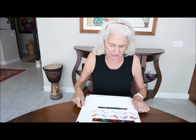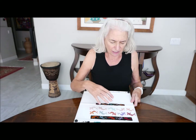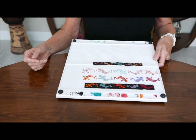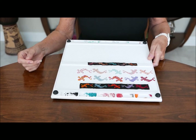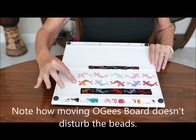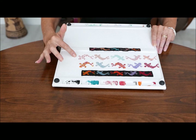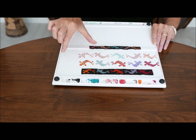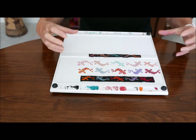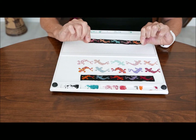I wanted to show you this — this is very important. I designed these little koi fish, or as most people say, geckos, because they don't look like kois to them. What I've done is, over here I've used size 11 beads, and over here I've used size 16. So these are itty bitty. But you can see on the board they come out the same size. What I wanted to show you is how they shrink — this is the row using the size 16 beads.